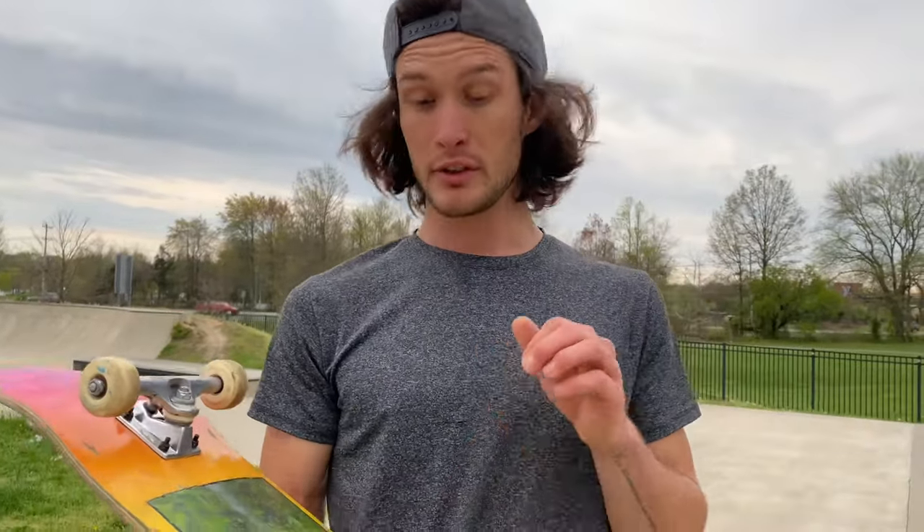I also want to work on my grind, so I'm actually going to try and do some board sliding today because I don't really practice it. I actually just bought a mini rail, so when that gets in I'll be practicing on that too.